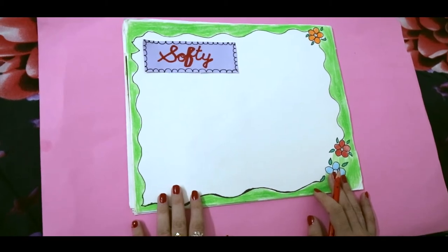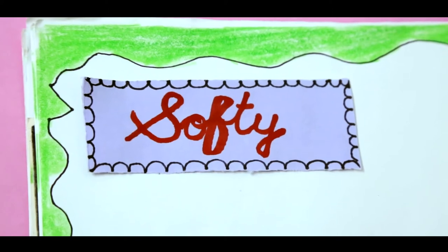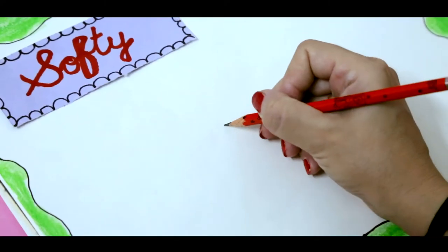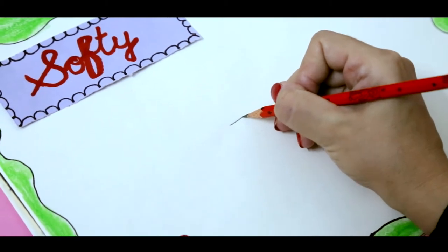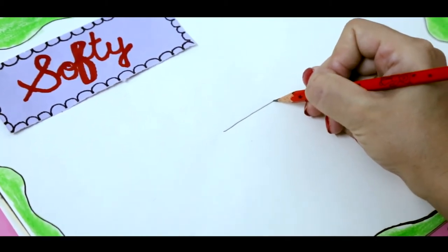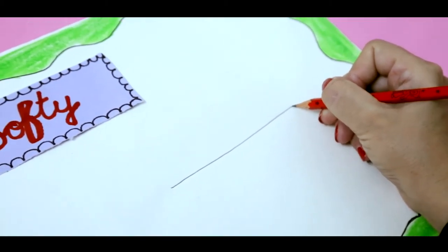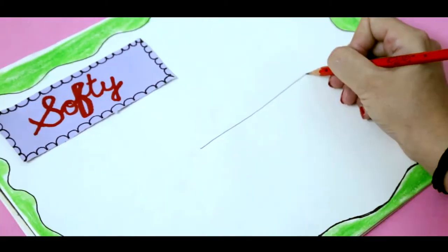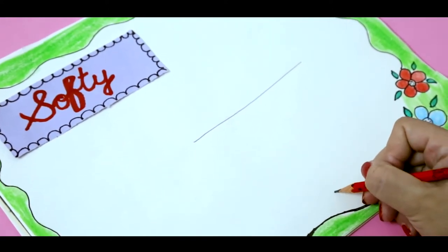So let's begin. First of all we will make a big sleeping line. Then we will make a dot here.